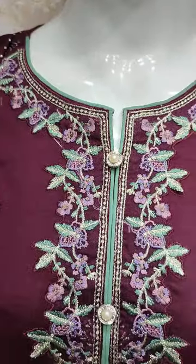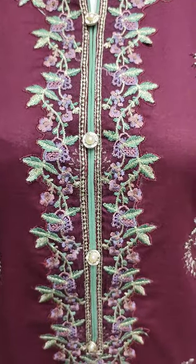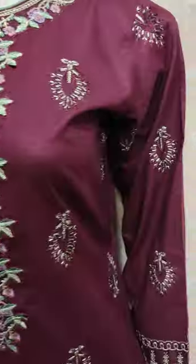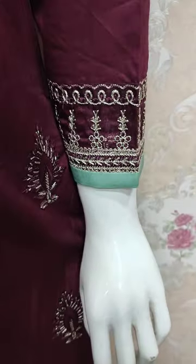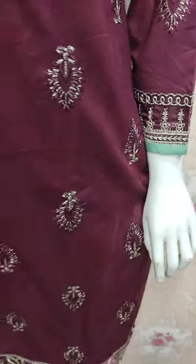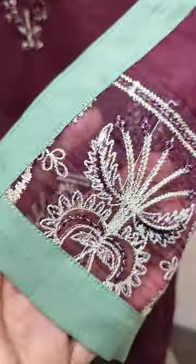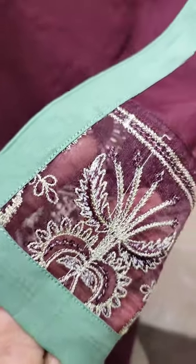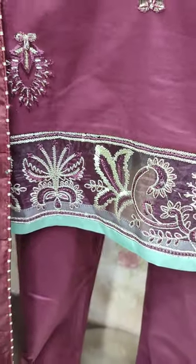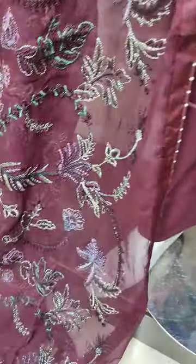This is the stitching style. The embroidered front is on the sleeve. This is embroidered sleeves. The chiffon is embroidered and the readymade front is on the sleeve.